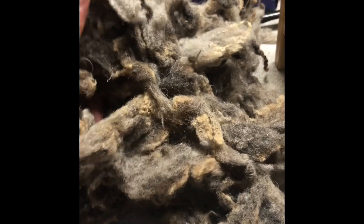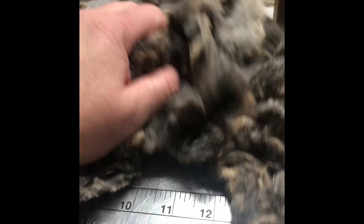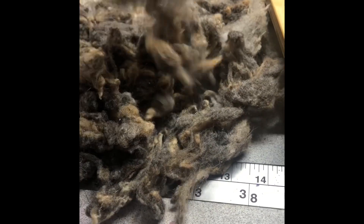With this yarn, I'm going to be getting some white baby doll and mixing it with this. I'm also going to use some dyed color mohair, and I'm going to try to make some tweed yarn for the first time with the drum carder. So let's put some through.